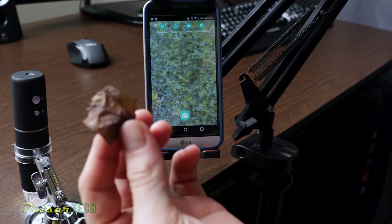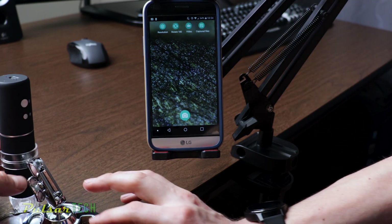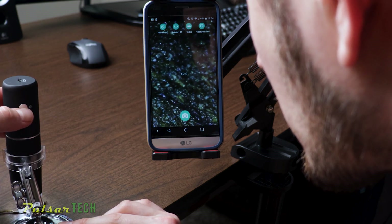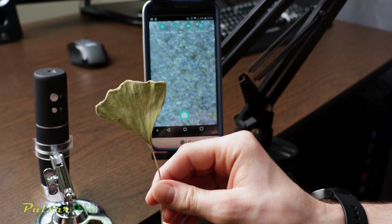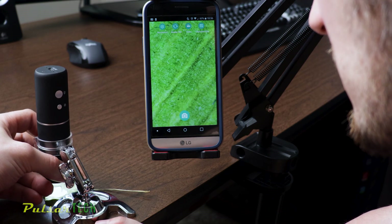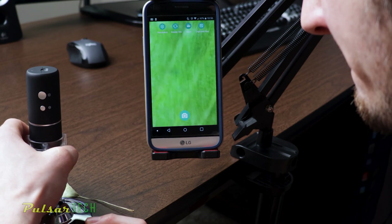I found an old leaf from one of my plants. Let's see how it looks under the microscope. It looks pretty ugly since this is an old leaf. We can also use the digital zoom to magnify more. Then I also found another dried-out leaf from Gingko Biloba. Let's see how it looks under the microscope. This old dried-out leaf looks like it's brand new — it looks green under the microscope. That's amazing.